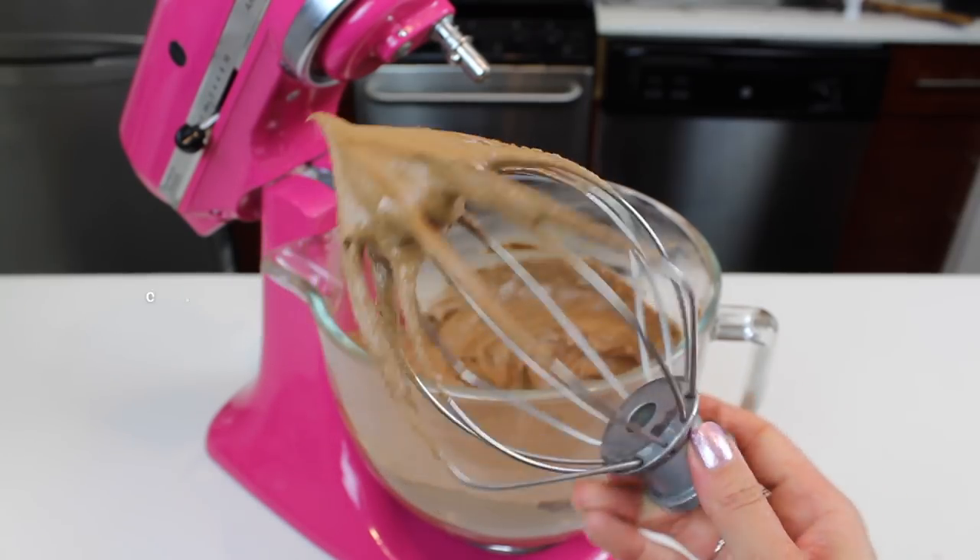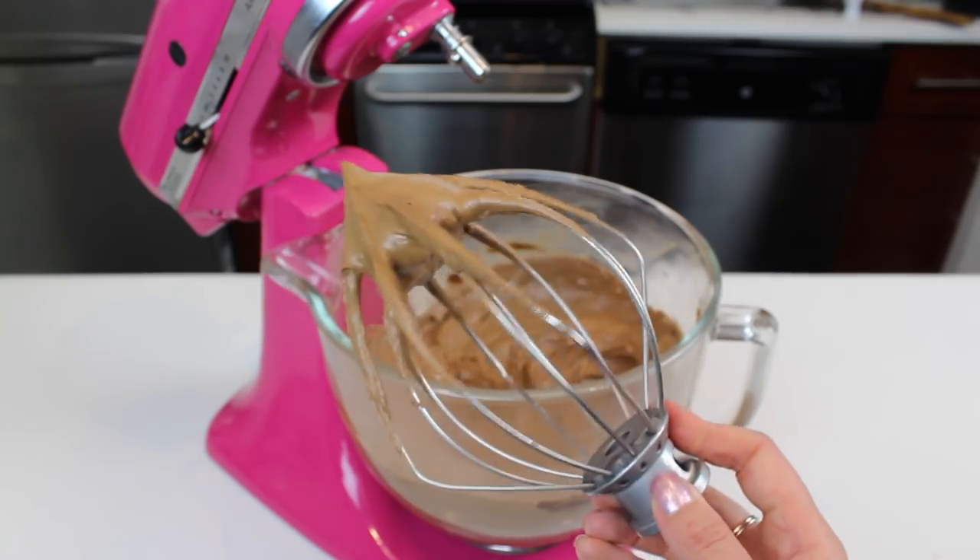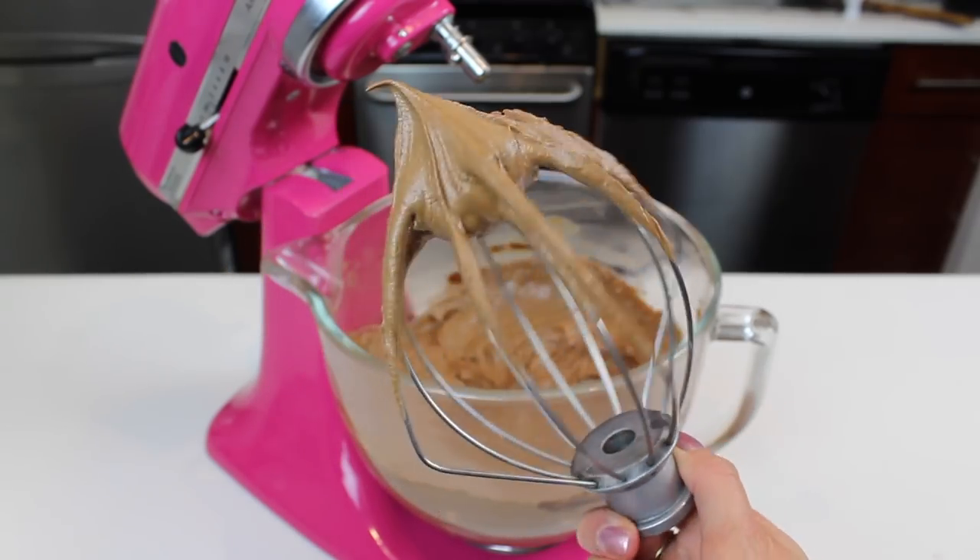Welcome back, you guys. Today, I'm going to share how to make my very favorite chocolate buttercream. You can see it's super rich and delicious, and it comes together so quickly.